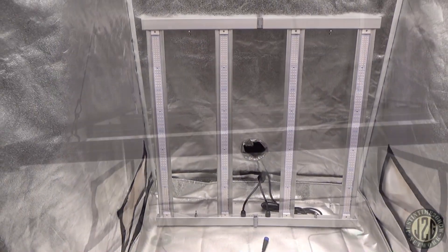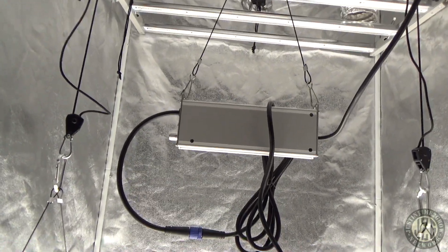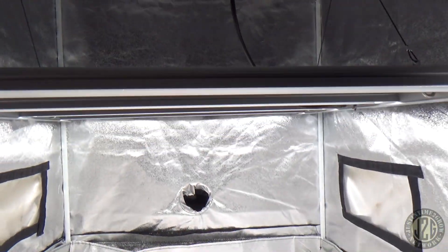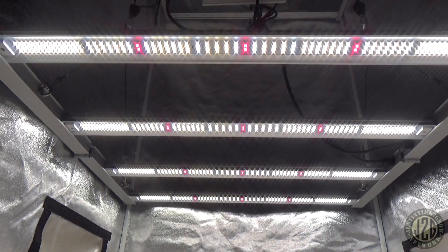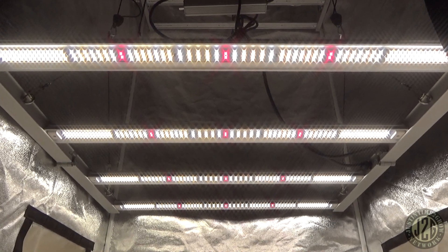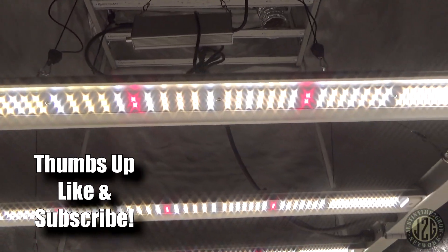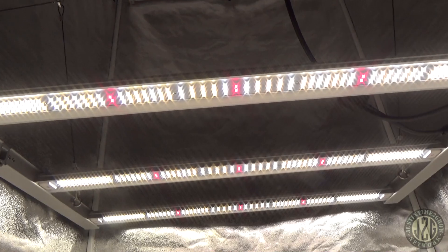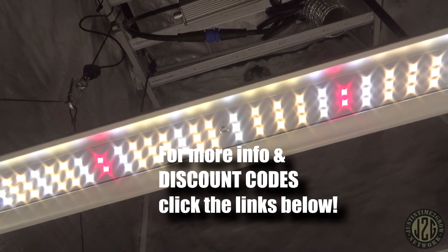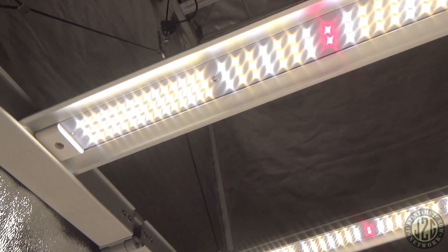We are back and we've got it all hooked up. The driver is hanging right up here, super easy, and everything's right down here. Excellent looking bar light — it's killing the game. Looks like quite a bit of red too — three sets of red on each board. The diode spacing is much tighter on the edges and much looser in the middle.